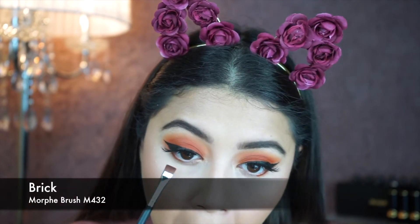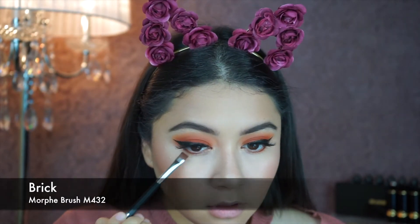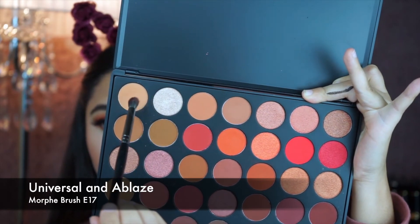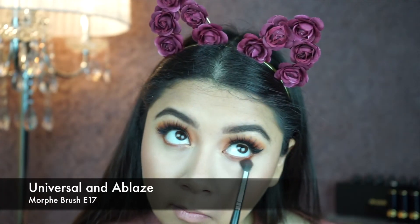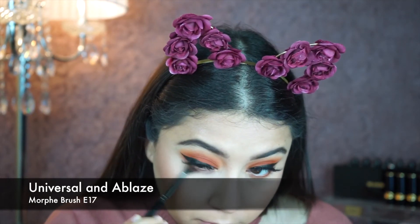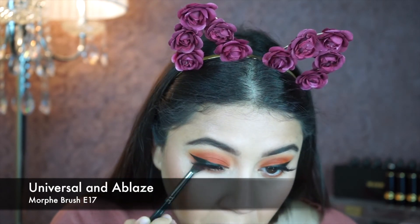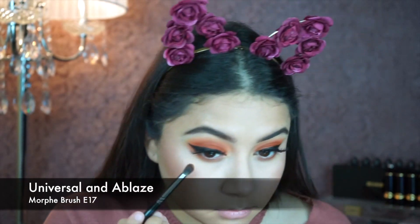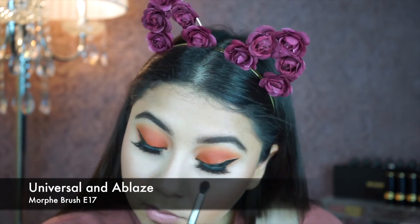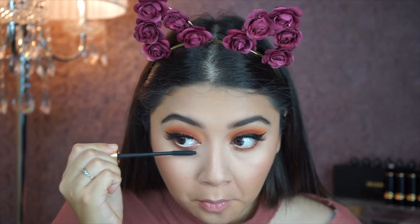Then I'm going to go back in with Brick using my Morphe brush M4043-2, and with the Morphe brush E17 I'll use Universal and Ablaze and smoke it out. Make sure you're blending it out. Now I'm going to go back in with my mascara and coat my bottom lashes.